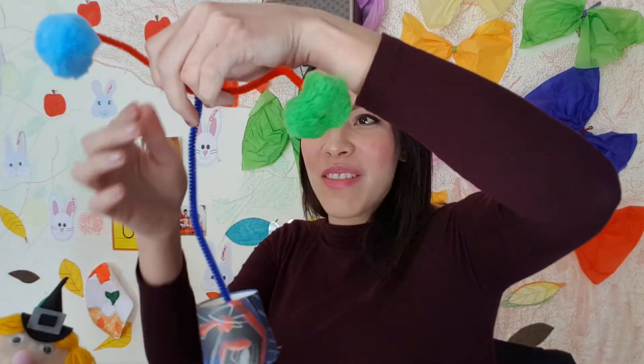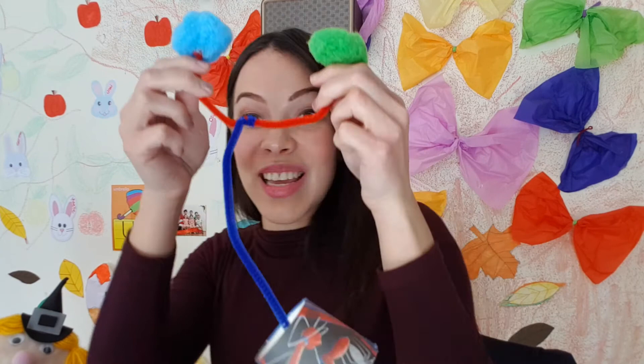Now there's a hole, and we can get this side of the pipe cleaner and put it through the paper cup. With the help of mommy and daddy, we make a little circle — a little round circle, maybe once or twice. And what do we have here? It's a funny stethoscope!